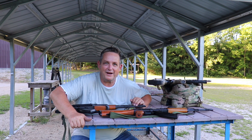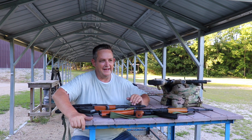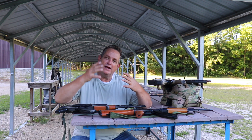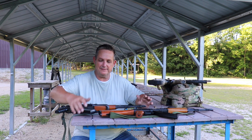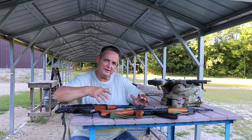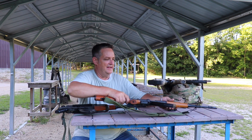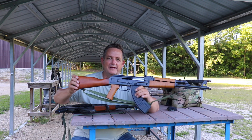Hey guys, welcome back to Rockford Ordnance. Today we are out at the range and we've got a little lesson — a school day. We are comparing Yugo rifles, Serbian, that is, from a couple of different time periods. We'll start with the latest — our Z-PAP with flame maple — to compare across the AK platform.